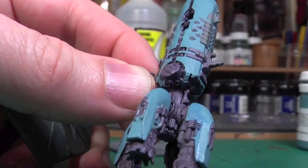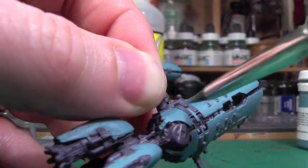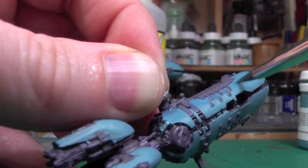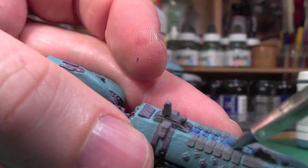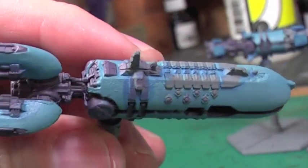This is the larger Dallassin class drone carrier, and you can see underneath I'm adding in those dark shades again. It's going on really thin because I've used a lot of the P3 mixing medium, which means it goes on almost like a wash. So you can make a few mistakes — doesn't matter too much because it's on so thin.